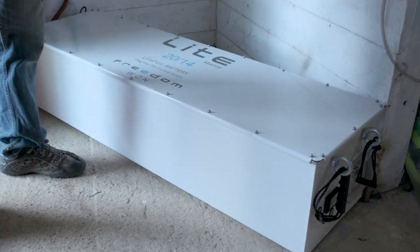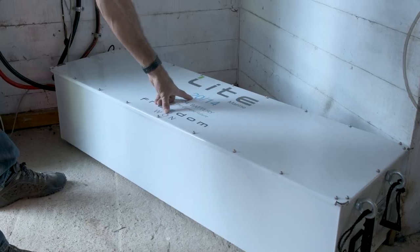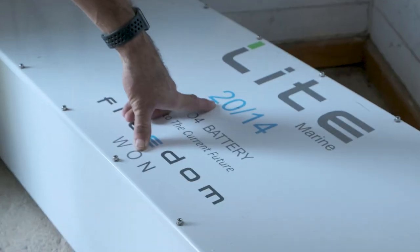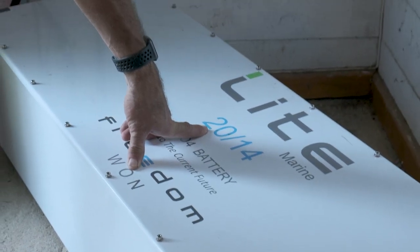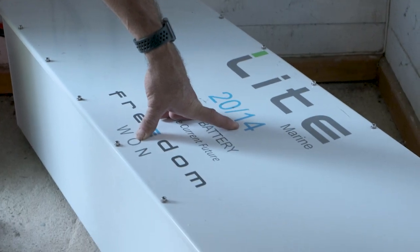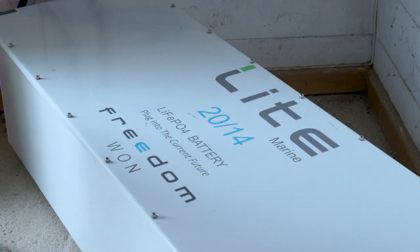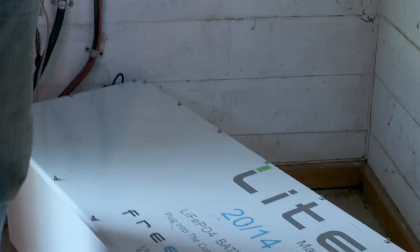This is the new battery. It can store a total of 20 kilowatt hours and safely discharge 14 kilowatt hours. Previously they only covered down to the 30 percentile, now they cover down to 20 percent, so it's actually called the 2016 — meaning 16 kilowatt hours usable.